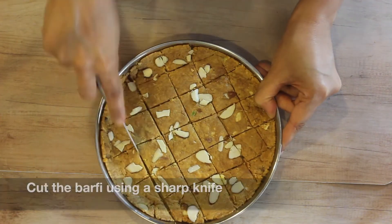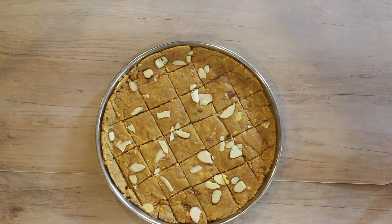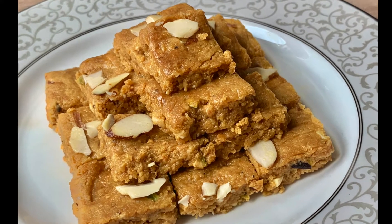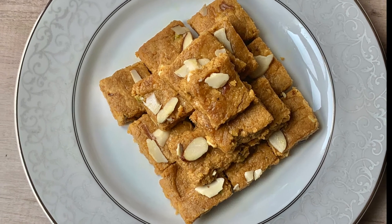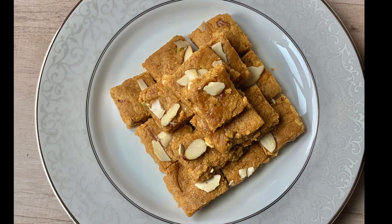And our besan and coconut barfi is ready to be eaten! I hope you like this recipe — do give it a try and let me know how it turned out for you in the comments below. Please subscribe to my channel and like this video. Thank you!